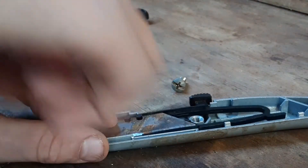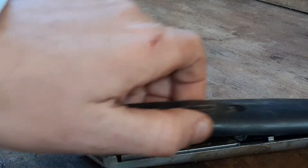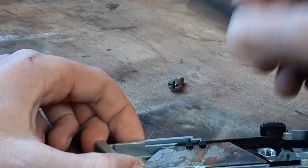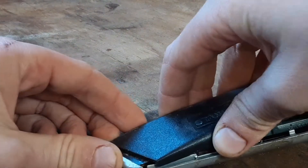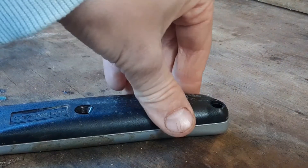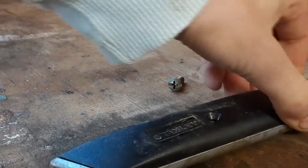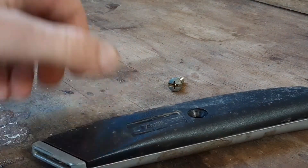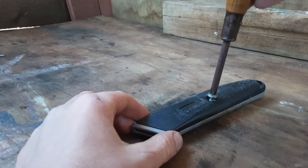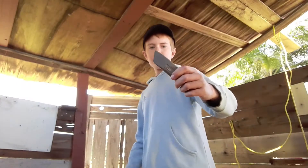So you just put it right in there — there's these little ledges right there, you just click it in and then you just put this over the top. Actually no, first you slide this in, and then you click it over the top, and then you just screw it in here.